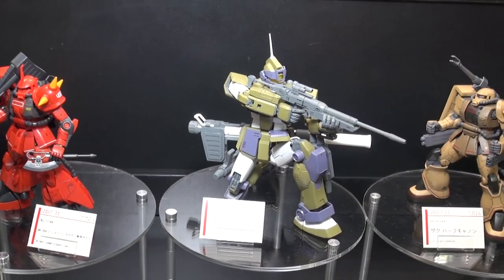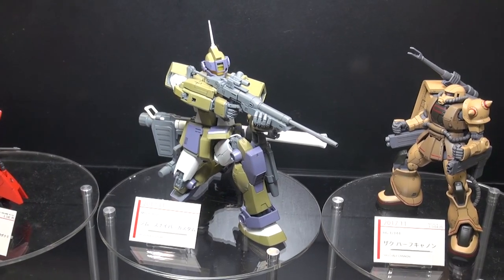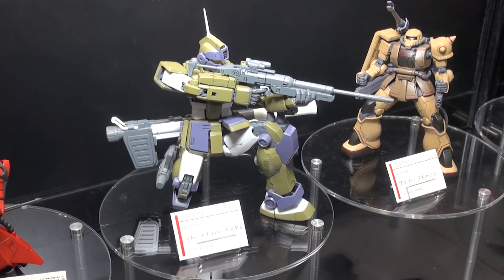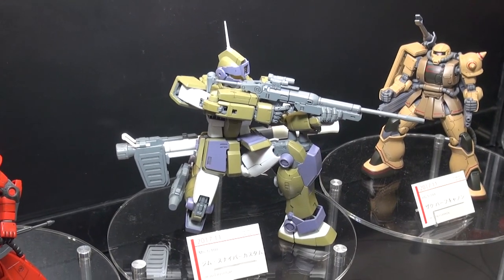Right next to it is another November release — this is the GM Sniper Custom. This one is also going to be out in November, and it's available for pre-order on the site right now if you're a fan of Master Grades.